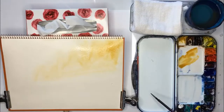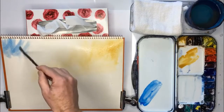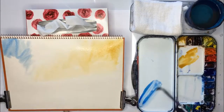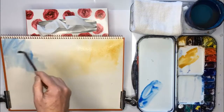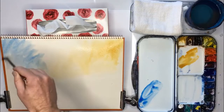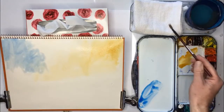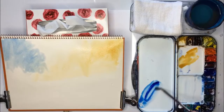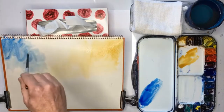As you can see my paper is tilted so the paint will run down. Now I get a bit of talo blue and have that come down like that and then I'm going to strengthen it a little bit, a bit stronger at the top, like that.